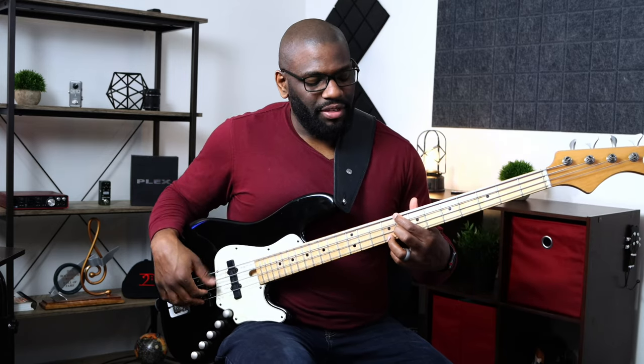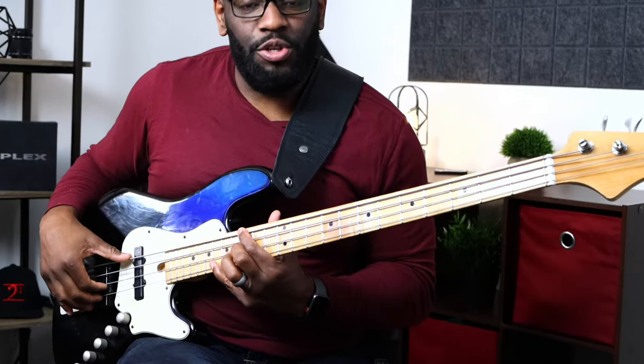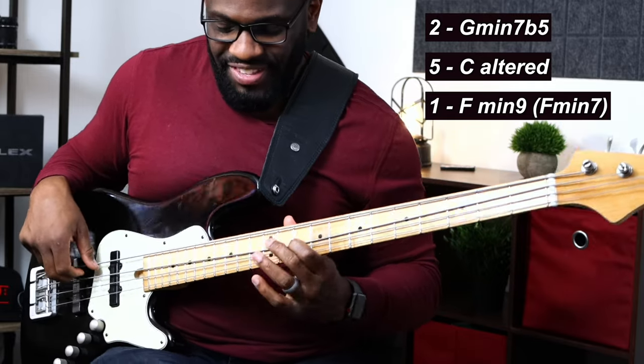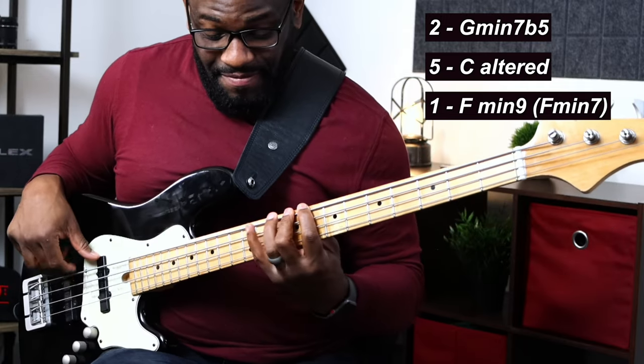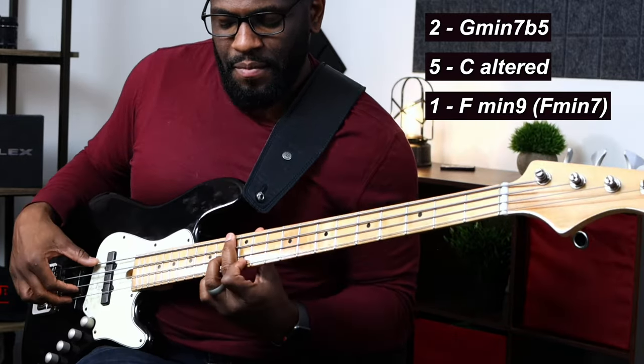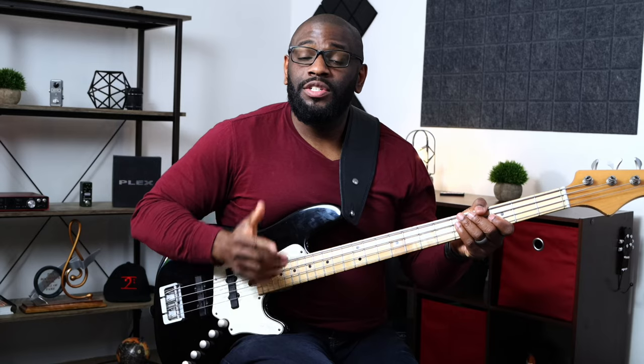That is the altered scale played on top of the altered chord — C altered, the five chord. Now let's play this all together: a minor 2-5-1 progression in the key of F minor with some sprinkled melodic minor scales inside of it. First chord: G minor 7 flat 5 for the two.